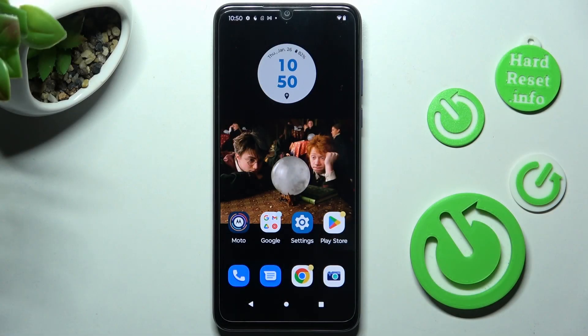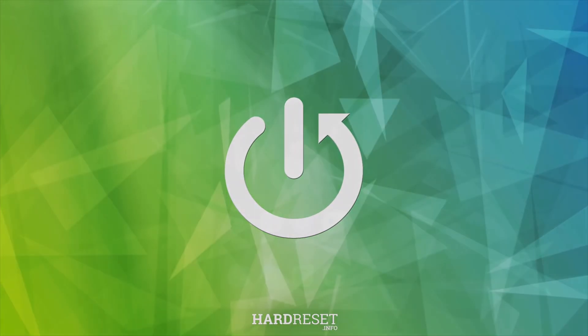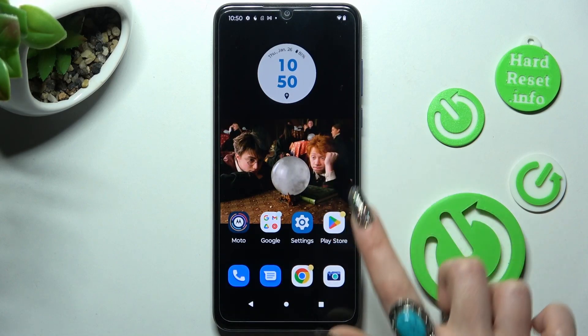In front of me is the Motorola Moto G Pure, and today I would like to show you how you can use split screen on this Motorola. First of all, open two apps that you wish to use in split screen view — in my case, Chrome and Play Store.